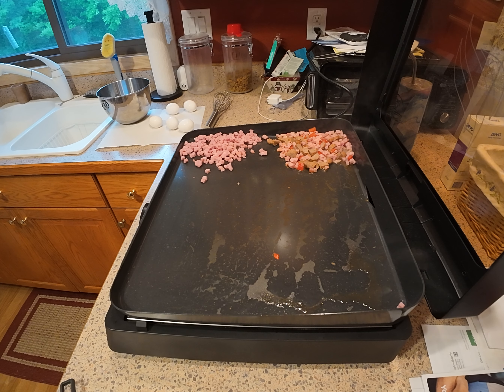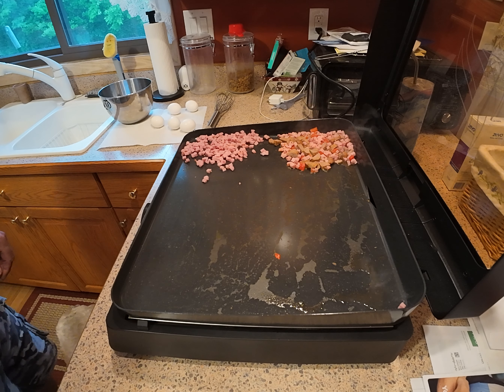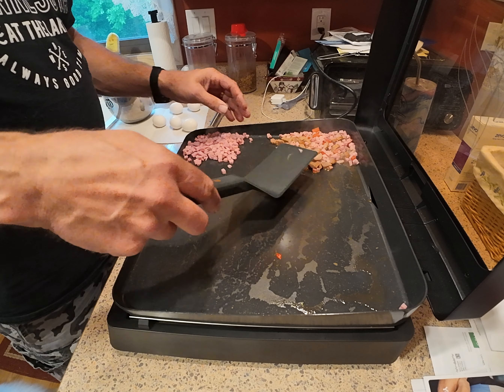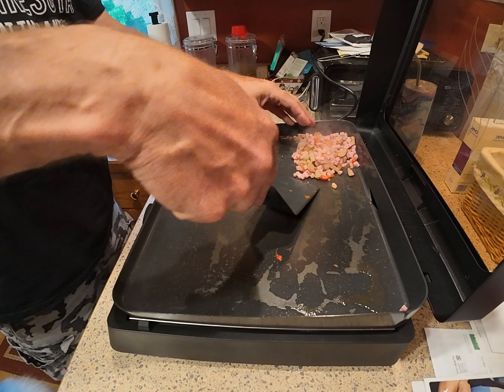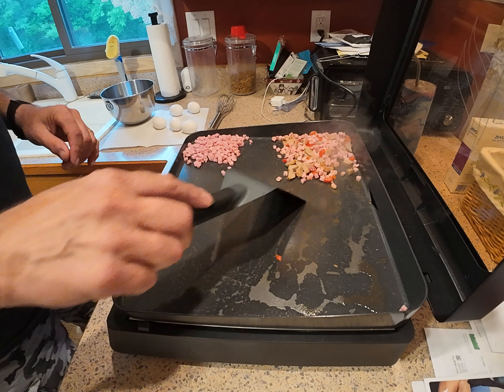Alright you guys, here we are at Blackstone. We're going to make ourselves a July 4th cook. Two dogs are driving me insane. Here we go, we're rolling on it.